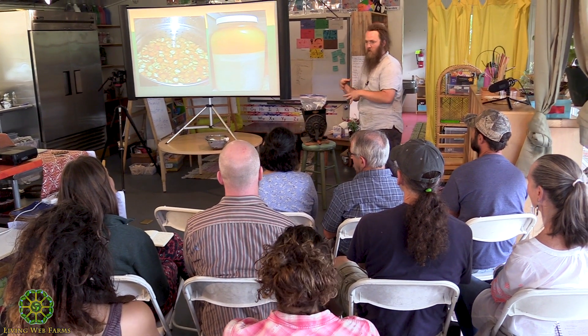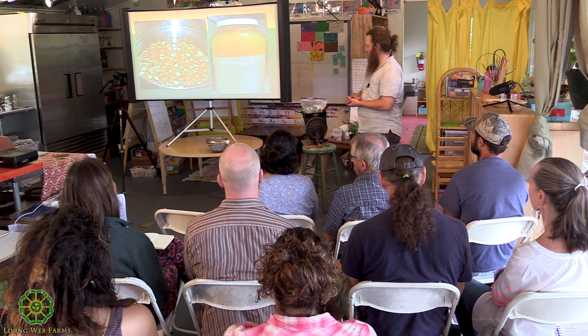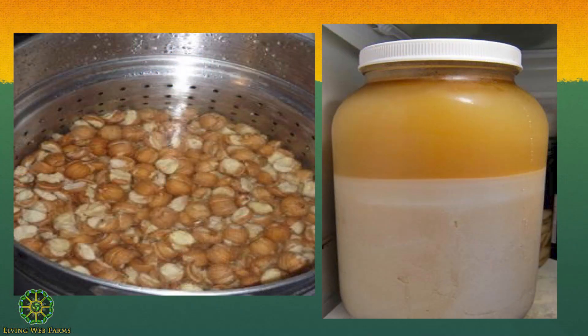Once you've pulled out all your kernels, you want to soak them in water to fully rehydrate them. We dried them out to make them easier to crack, and now we're going to rehydrate them to make them easier to grind.